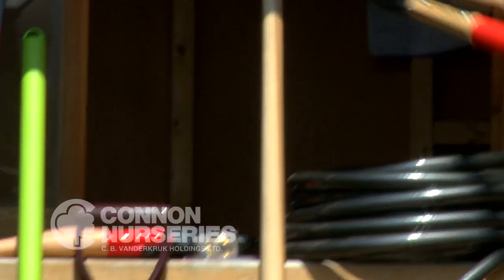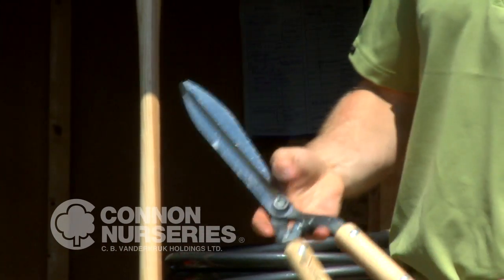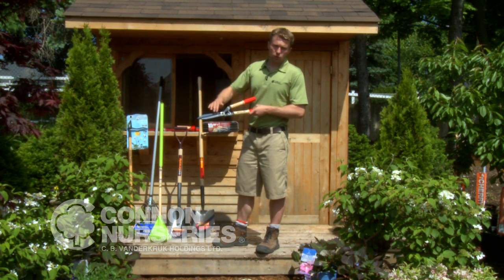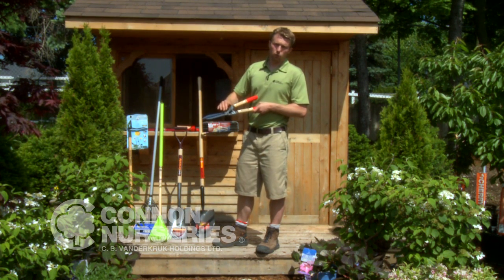For maintaining hedges, especially boxwood and cedar, you need a really good pair of hedge shears. Every year it's a really good idea to oil these with mineral oil to keep the blades sharp and working well.